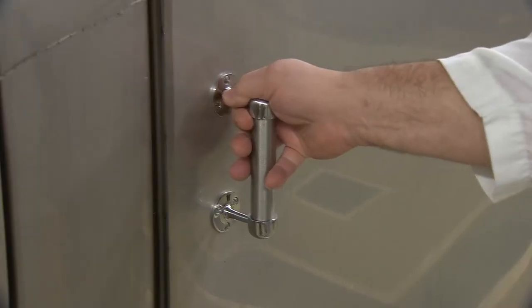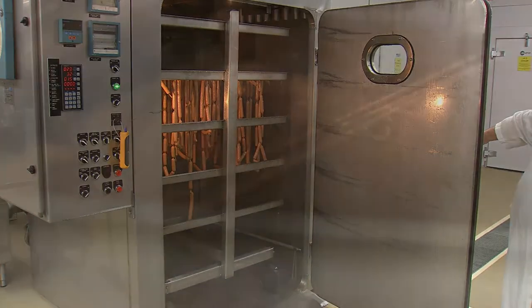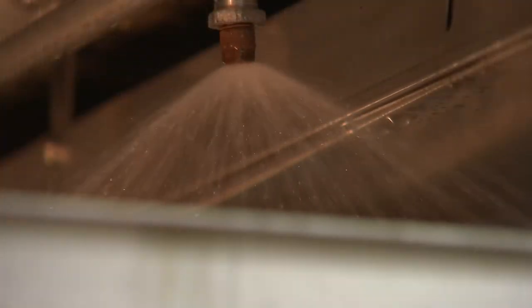After the hot dogs have reached a final internal temperature of 74 degrees Celsius, they will be cooled with cold water and then removed from the smokehouse.